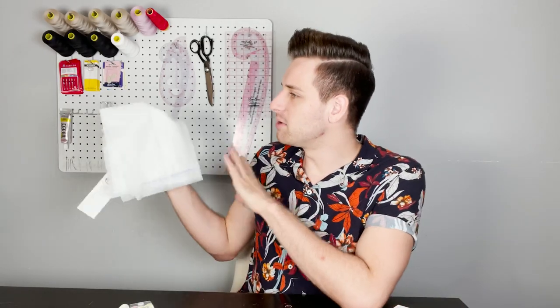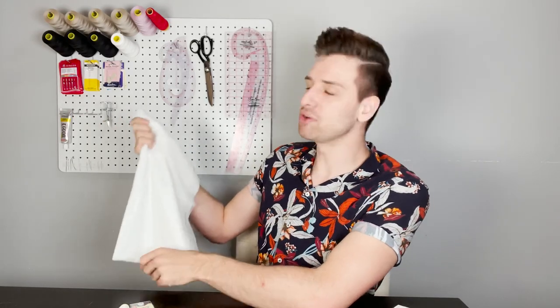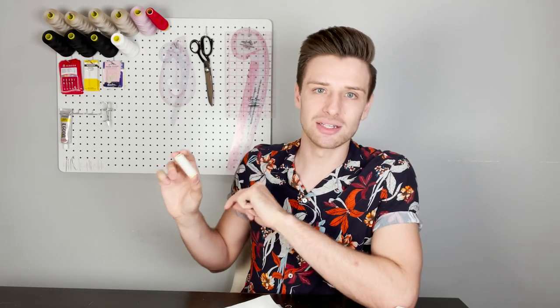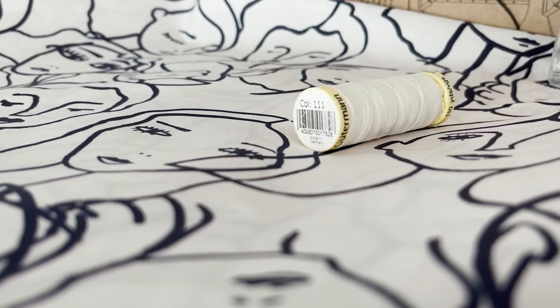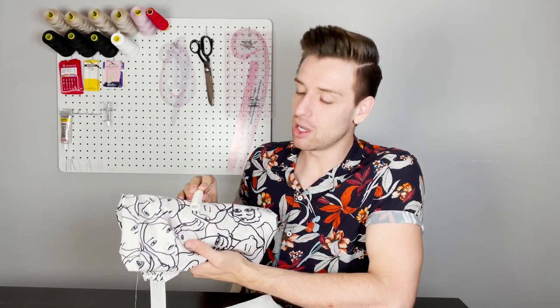We are also using Vilene Vlieseline H180 Light Easy fusible interfacing, a lightweight interfacing that comes in 90 centimetres or 35.4 inches wide. For the closures we will be using hemline rounded translucent white buttons to match the colour of our fabric. For the thread, we recommend Guttermann's Sew All polyester thread — both strong and durable. The 100 metre reels come in a wide range of colours. We will be using shade 111 to match the main colour of our fabric.